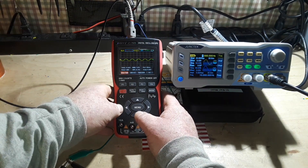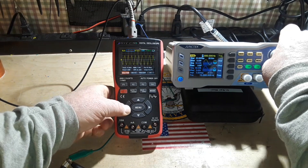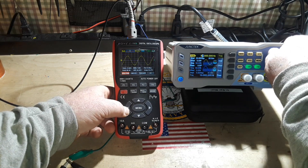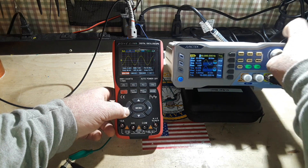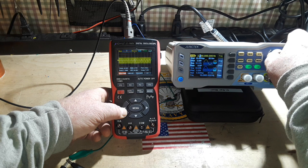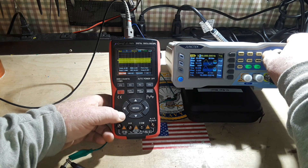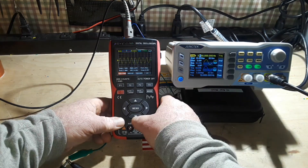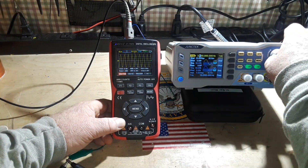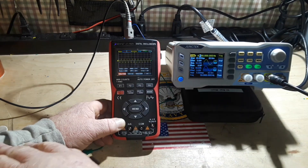All right, here we go. Let's see where she resonates. There's 100 kilohertz — holy cow, we're at 2.2 megahertz already! I did not expect this one to go up this high. Look at that, we're at three and a half megahertz already — holy cow! There it is: four and a half megahertz.